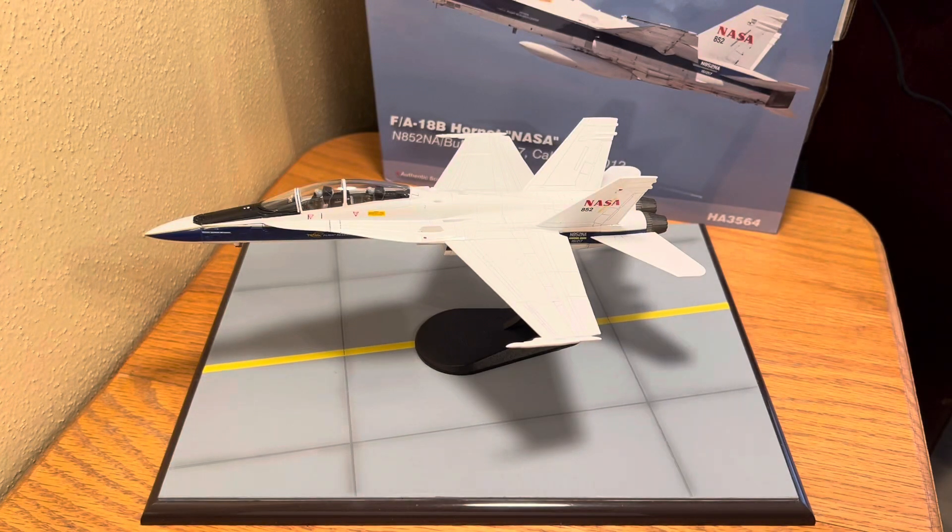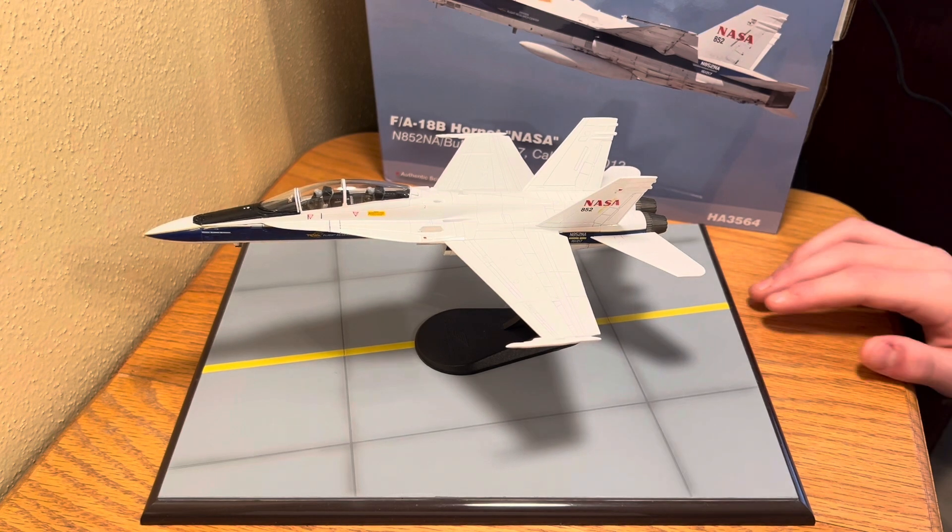Hello everyone, welcome to my channel. I'm Mason from Mason's Faves, and today is the first model video I'll be doing, and it's about the F-18B NASA Hornet.